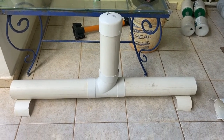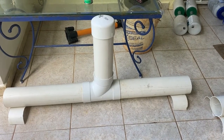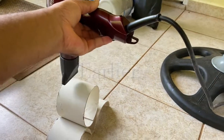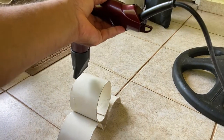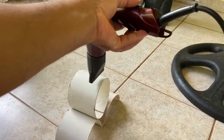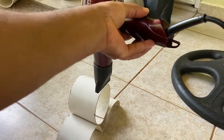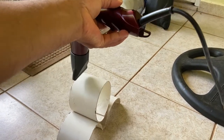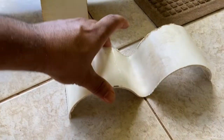Did you know that if you take a hair dryer and put it to PVC, you can bend it, and then when it gets cold again it'll take the new shape? You can make infinite shapes with PVC when it's hot. Watch what's going to happen — look at that, you see?